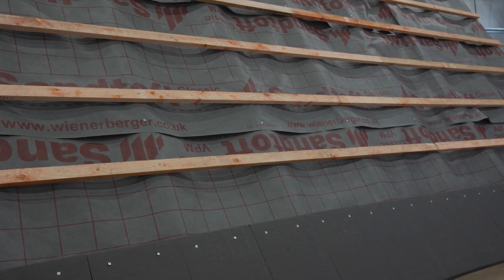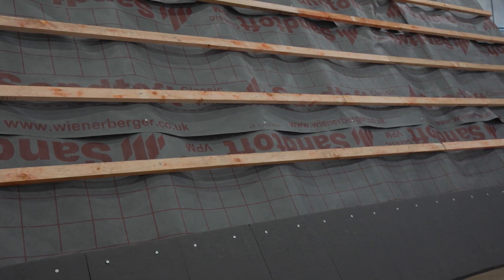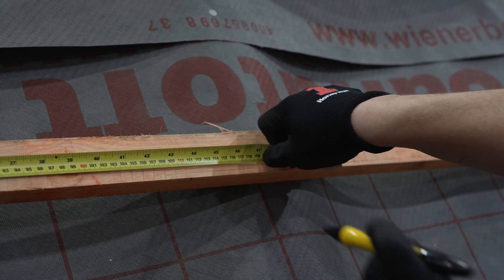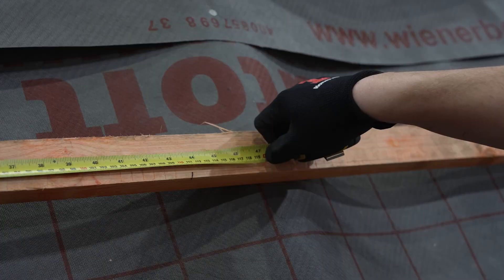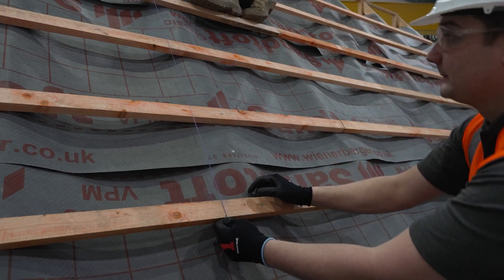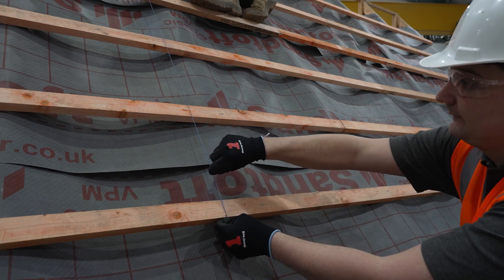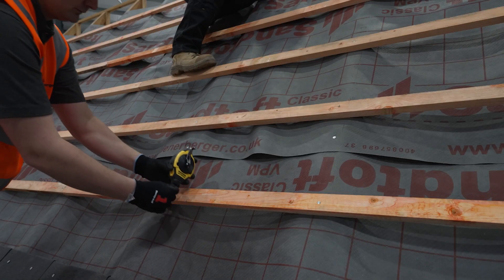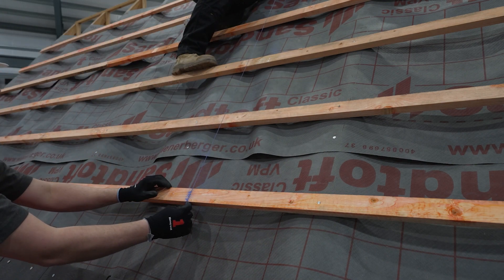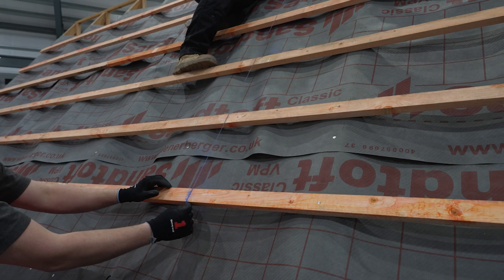We advise tiling up to the underside of where the solar array will be positioned on the roof. It is advisable to mark the net width of your solar array, and with a chalk line, mark vertical lines up the roof to indicate the right and left-hand side of the array. This will help you visualize the positioning of the array is correct before installing, and also help maintain straight lines when laying the panels.